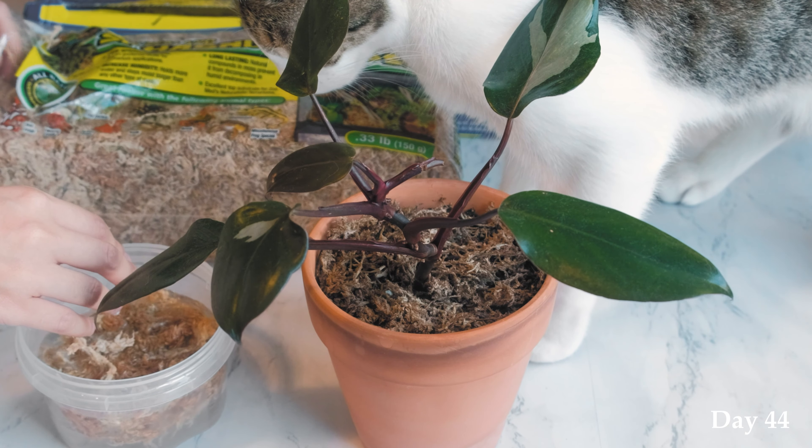On top of that I'm using some perlite mixed into the soil, then I finish it off with some sphagnum moss on top to retain moisture and humidity. Every day I would spray it to make sure the sphagnum moss did not dry out, and then every week I would also water the pink princess.